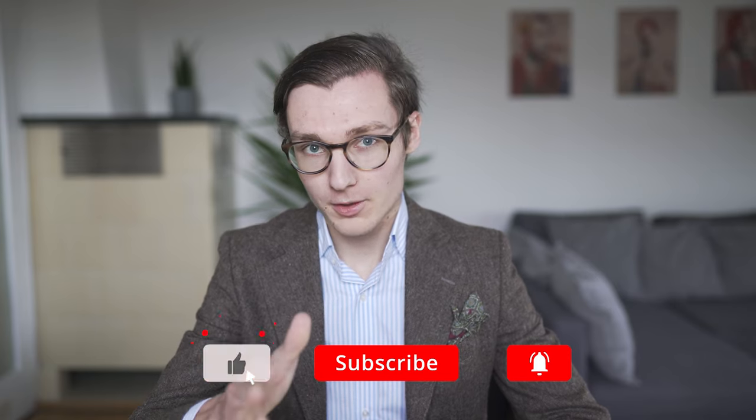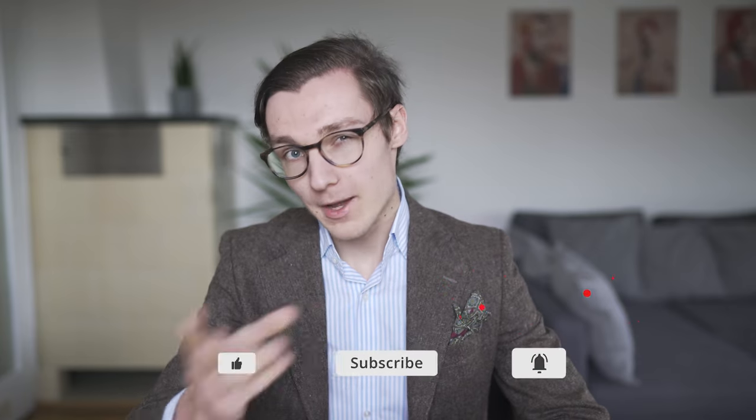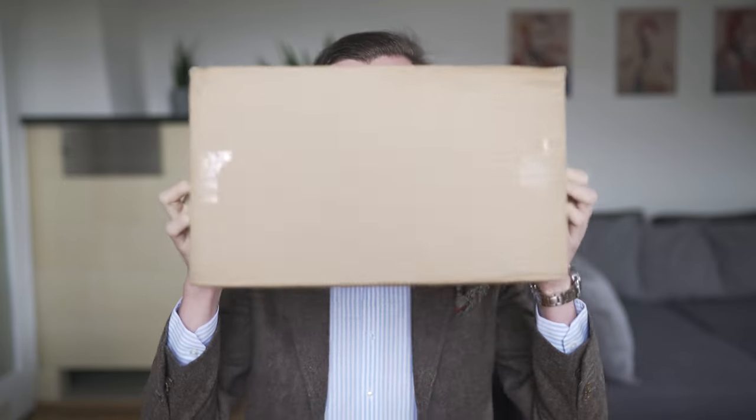Ladies and gentlemen, I'm Benjamin and you are watching SartorialStyles. Today I have another unboxing for you — an unboxing of a Hockerty product. They were so generous to send me a pair of penny loafers. I didn't have to pay for them, but they also didn't pay me to tell you anything. So everything I say in this video is my own opinion.